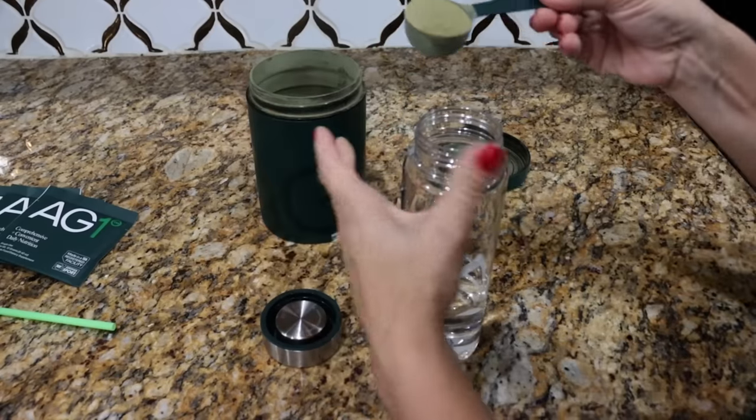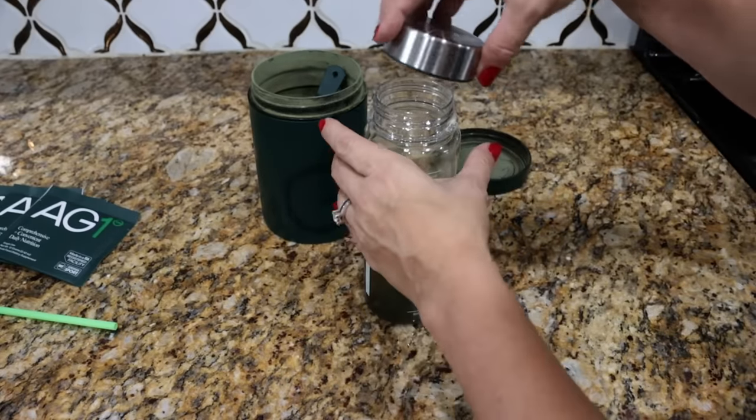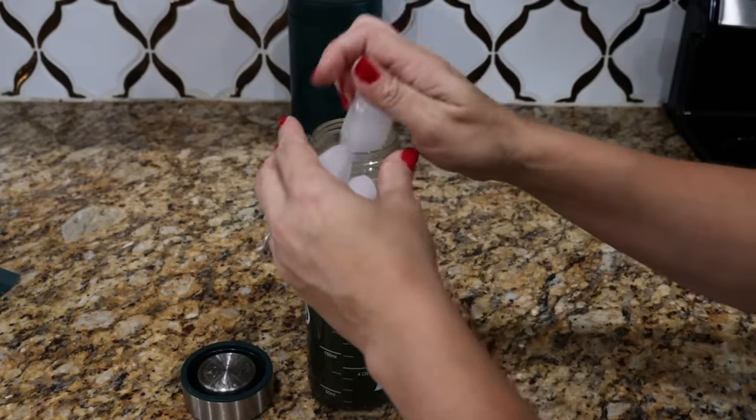All you need is a scoop of AG1, but I add some guava mango to mine. Put the cap on, shake it, fill it up with more water, add a ton of ice, and shake again so it's nice and cold. I drink this every morning — it tastes really good. Some people like it with apple juice, some straight up. I do the guava mango and it's like a refreshing treat.